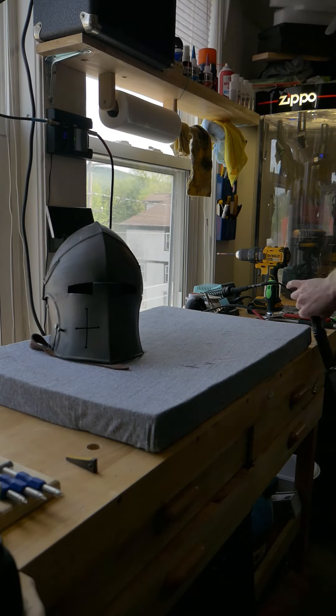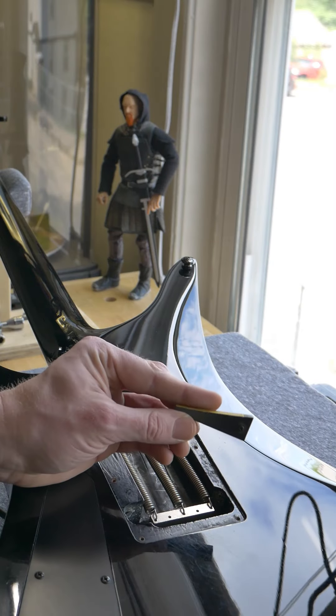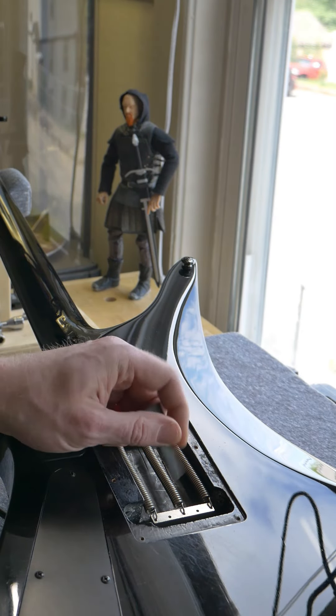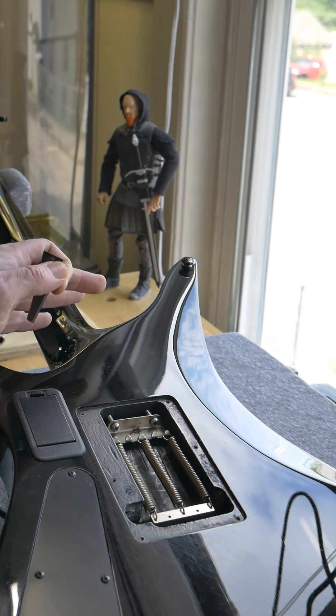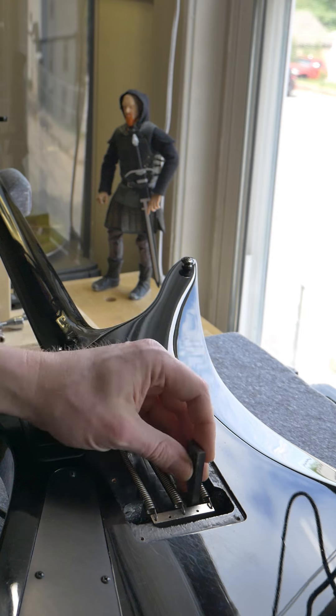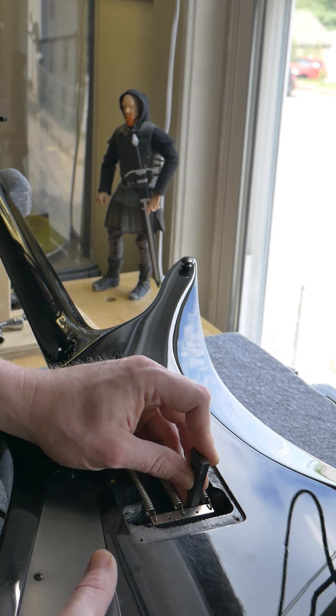It all comes down to putting a wedge like this in between the tremolo and the guitar temporarily. What you're going to do: pull off your old strings, put on your new strings, stretch them out, and then put this wedge between the tremolo and the guitar so that it's level with the top.